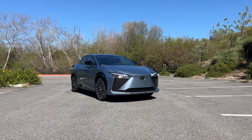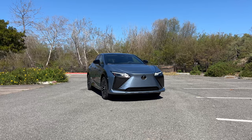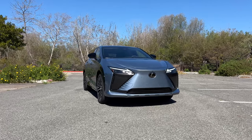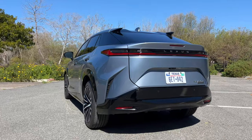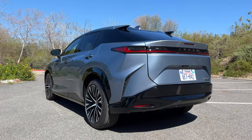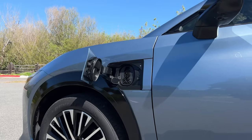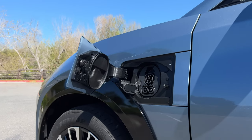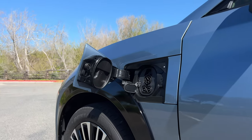Lexus is launching a program called Lexus Reserve, where you can swap out your RZ for a gas-powered Lexus if you plan on going on a long trip. You get 30 complimentary days that you can use over the course of three years from the day you buy your RZ. This will be targeted more towards people that live in cities that don't really do a lot of driving. It seems like Lexus was more focused on innovative features and previewing what their EVs will be like with the RZ, rather than making this a Tesla Model Y killer.